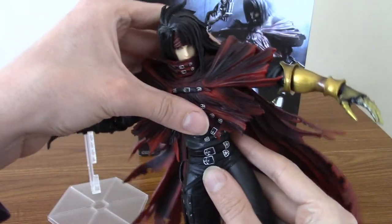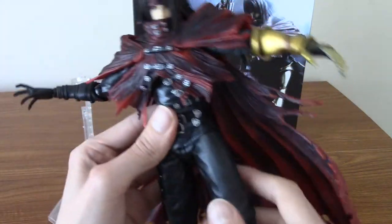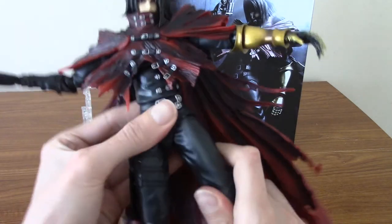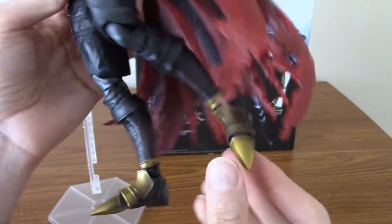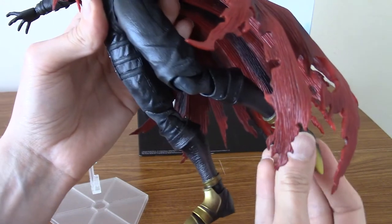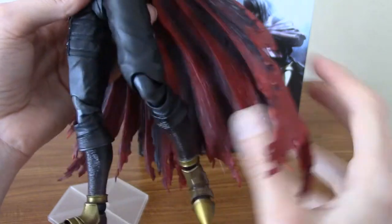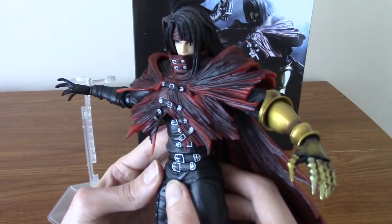He's also got a waist swivel — back and forth and everything — which is nice. And he's got the typical kind of leg articulation: his legs will go forward and back, bend at the knees, and the tips of his feet come forward a little bit — not a ton. His heel comes forward and back as well, which is nice. So yeah, I'm looking forward to messing about with the poses.